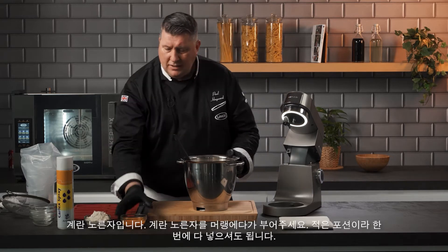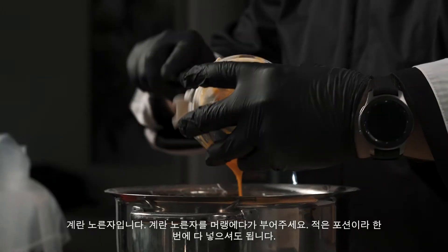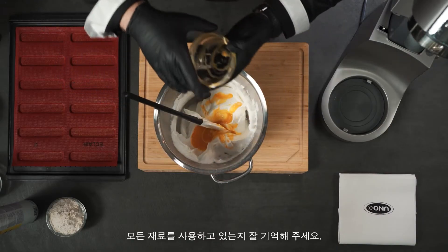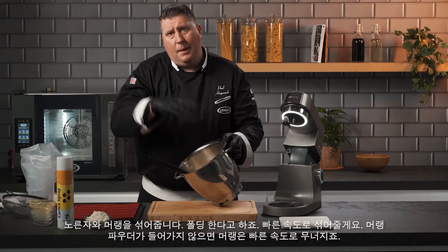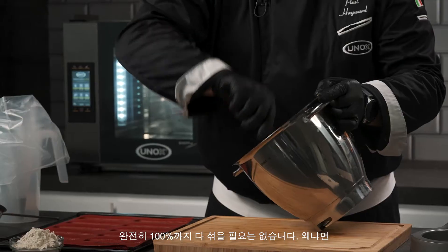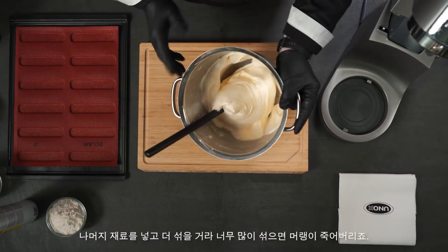The next stage is we're going to take the egg yolks and pour all of those in at one time. For small recipes it's important to make sure you're using every bit of ingredient. We're just going to fold this through. Now if you didn't have the egg white powder in, this will collapse very quickly because you don't have the same stability. We don't have to mix it 100% because we're going to add other ingredients.